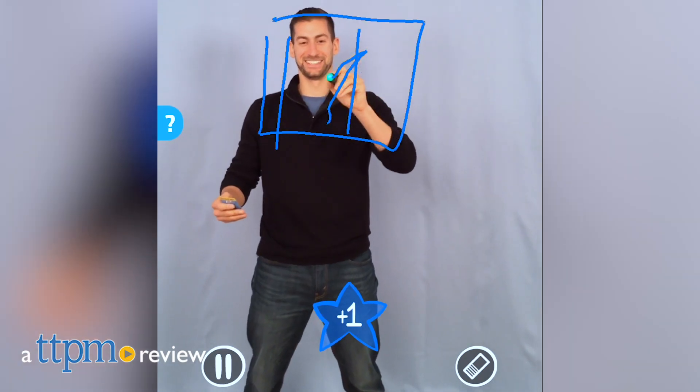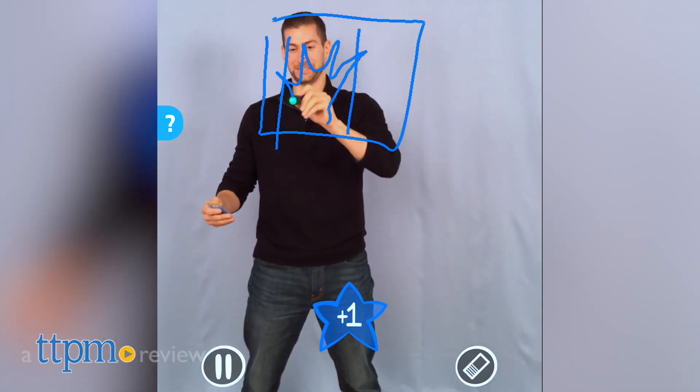This is a whole new way to play the classic drawing and guessing game. Hi, I'm Laurie from TTPM, here with Mattel's Pictionary Air.